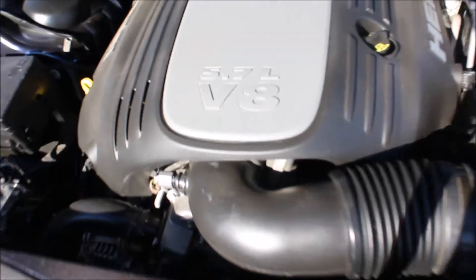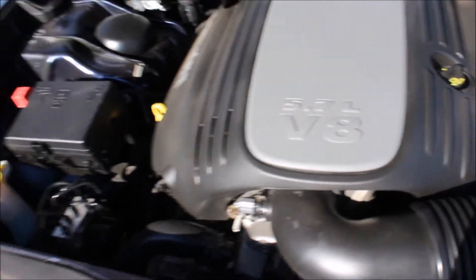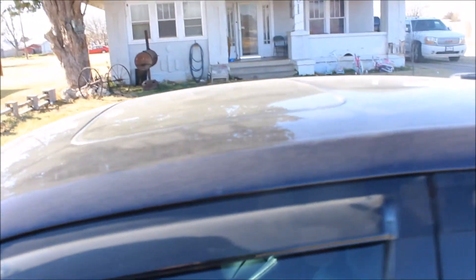This Charger has a 5.7 Hemi. It's a nice car, I like it — it has a sunroof. I'll go ahead and do a start here so you can hear the exhaust.